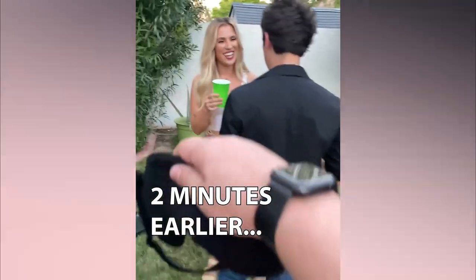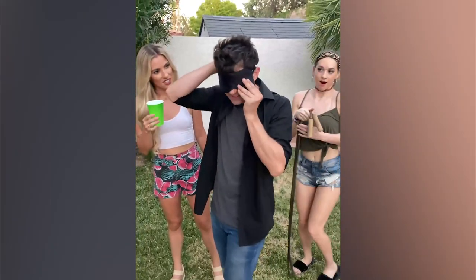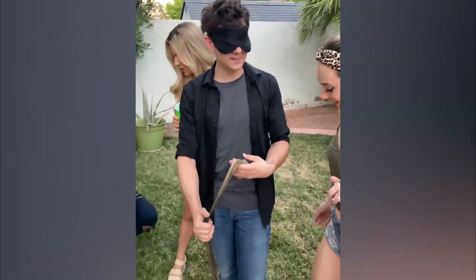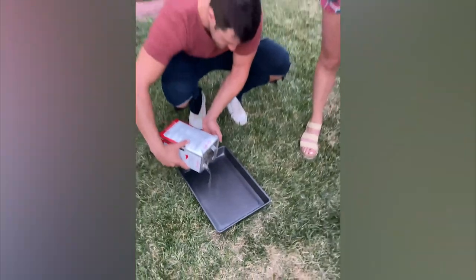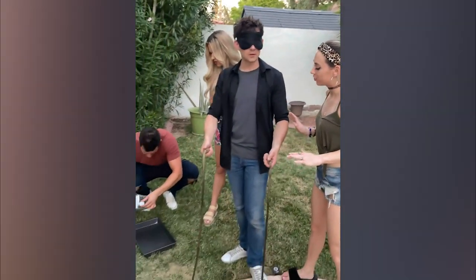Oh my god, hey, take this, put it on. Okay, put out your hands and grab this. Do you know what this is? It's a rope — a jump rope! Have you heard of the jump rope challenge? No? Okay, we're gonna do this challenge.